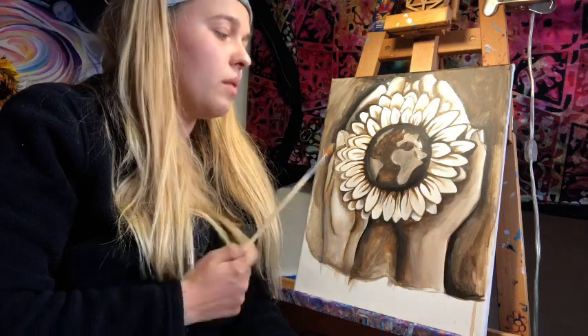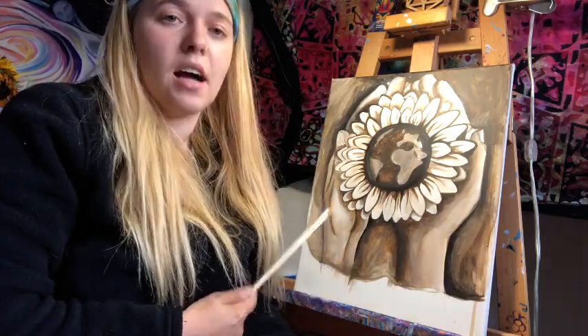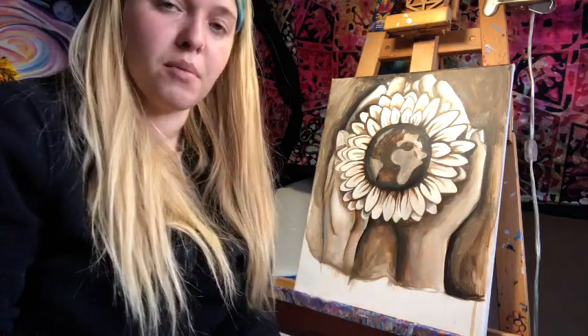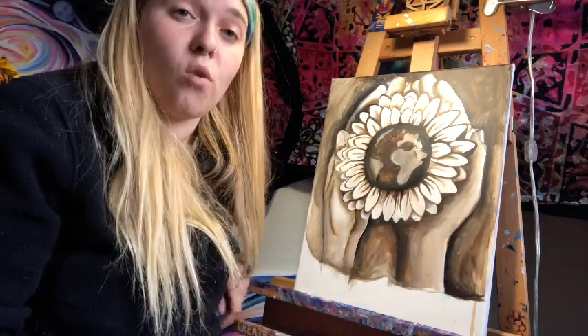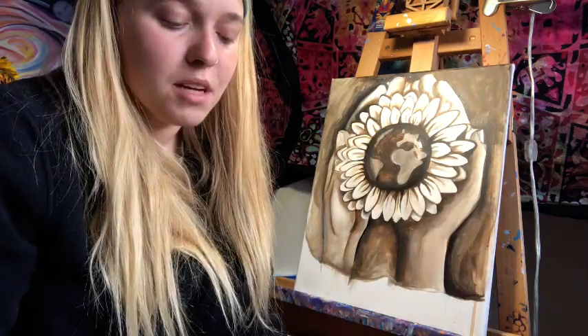Glazing is the main way I'll create color and add depth to a painting from an underpainting. What we have here is considered an underpainting — I'm using black, white, and burnt umber, and I'm bringing in the value before I start with the hue. I'll be putting in color with the glazing technique.